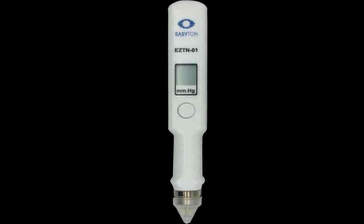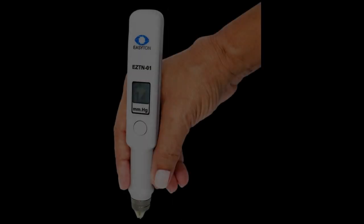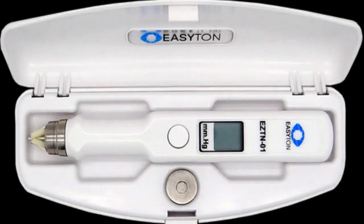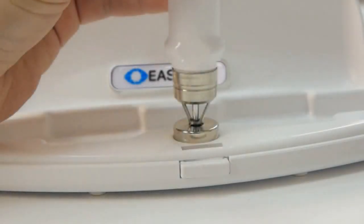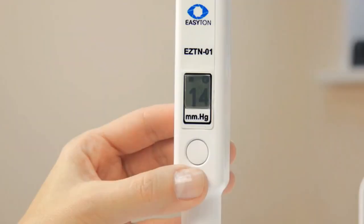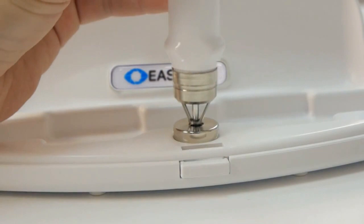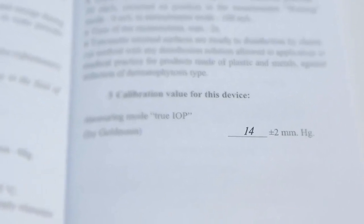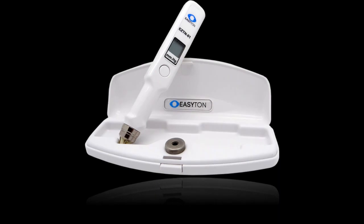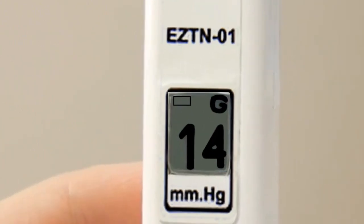Maintenance: do a routine inspection daily and check the tonometer functionality before each measurement of intraocular pressure. Check the tonometer functionality at least once a week using the tester. Checkups are also needed after long work breaks, after dropping the device, and in any other cases when you doubt if it is still operational. To do this checkup, gently insert the device tip all the way down into the tester. Three measurements should be taken; the deviation from the value specified in the operating manual should not be more than 2 units. Clean the tonometer from dust and dirt when needed. If you see a dead battery symbol on the display, replace the batteries.